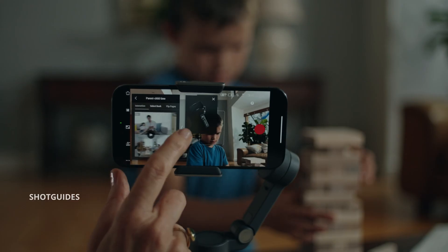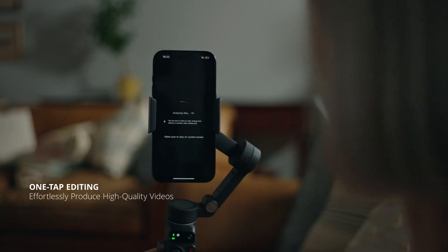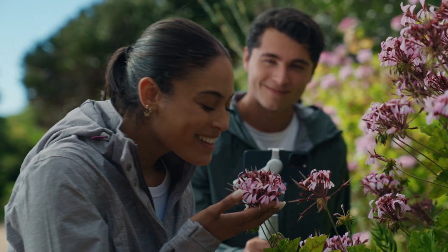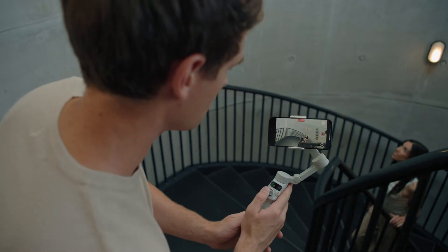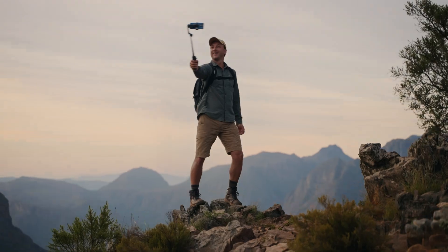With a single tap in the MIMO app, anyone can dive into content creation, no matter who or where they are. Designed with your inner creator in mind, the new Osmo Mobile 7 Series lets you focus on every move.